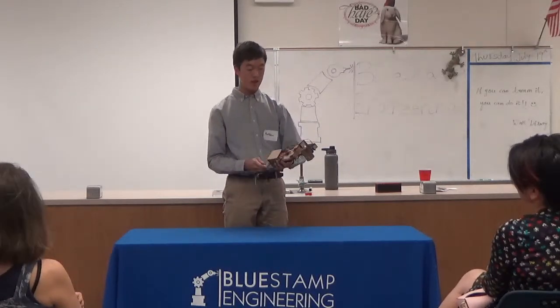Hi, my name is Matthew, and I am a rising senior at the King's Academy. This is my project, the gyro-stabilizer.